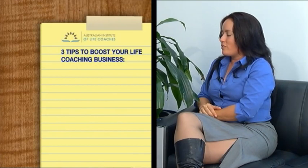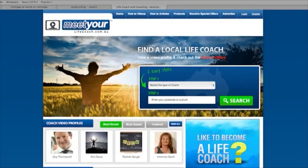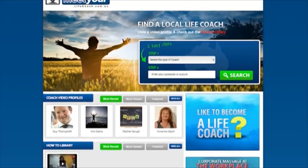Here I am with Bondi Vixen. Jump onto meetyourpersonaltrainer.com.au where you can inquire and find out more about the classes she offers. Over the last few weeks we've had Lara from the Australian Institute of Life Coaches join us here on the couch, and today she's going to share some tips about how you can boost your business as a life coach. Welcome back Lara. Can you share three top tips on how to boost your business as a life coach?